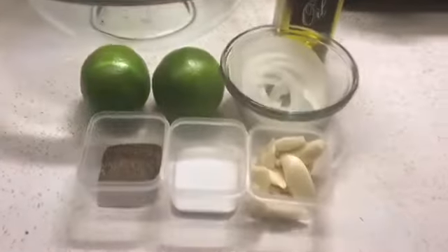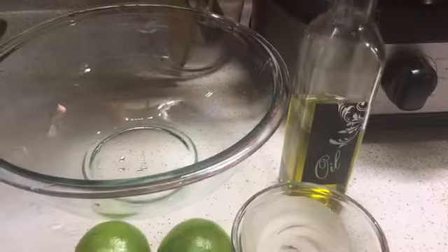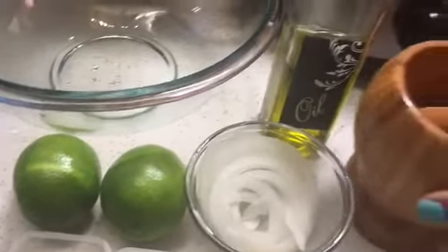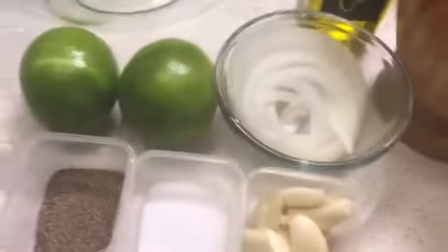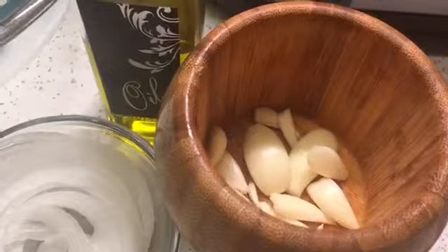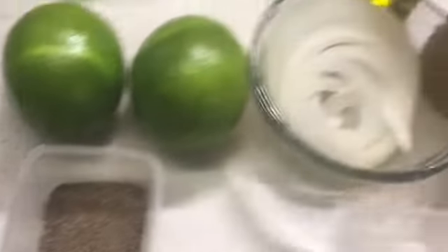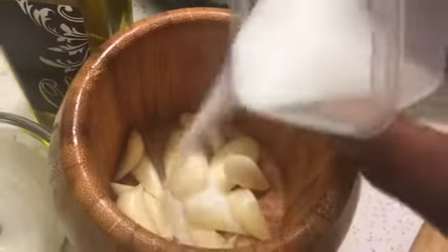Now we're going to start making the mojo for the yuca. I have oil, two limes, sliced onions, and a mortero — a mortar and pestle. I have garlic that I'm going to crush up inside the mortero, and I'm going to add some salt to help it grind up easier. I'm going to grind this up into a paste, and the salt is going to help turn the garlic into a paste.